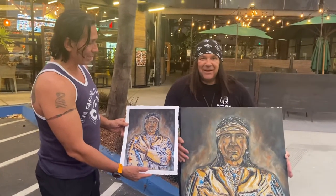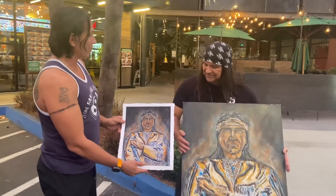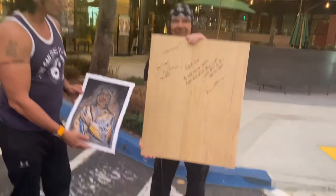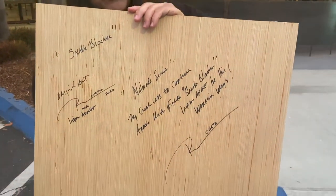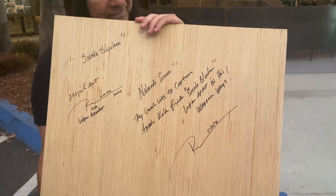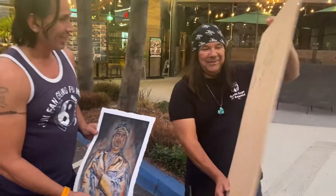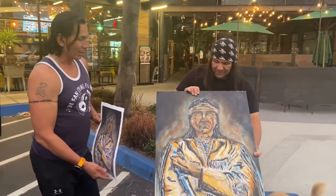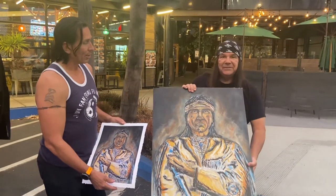We're freaking awesome — Snake Blocker! We're representing the Lipan Apache Tribe of Texas, so shout out to our family out there. I always write something on the back — whether it's an original or a rare wood panel print, I always write something on the back. He always puts his tribal number as well. Love it. You make our people proud. You're not only a native warrior yourself, but you're also a Navy veteran — the boat guy. We call ourselves DBTs, dirty boat guys.